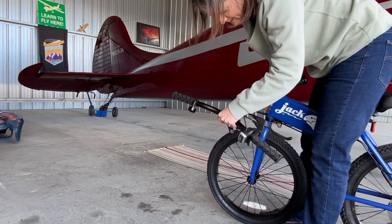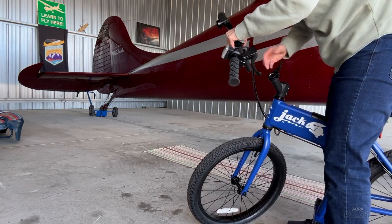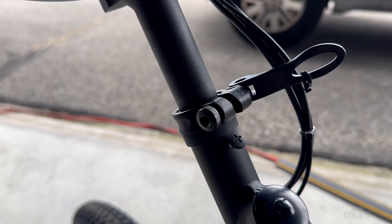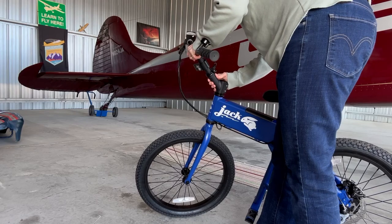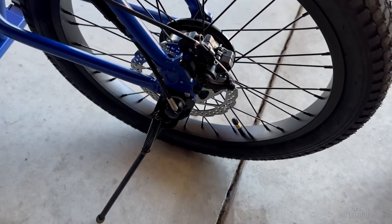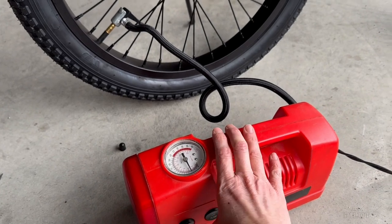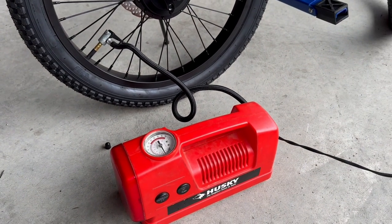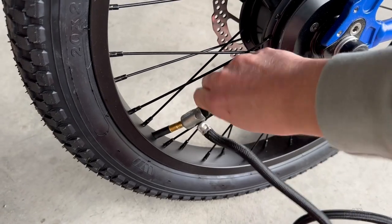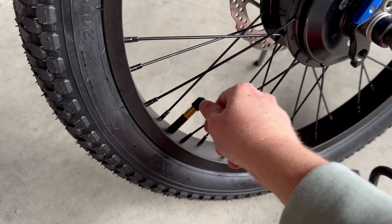We want to rotate the front wheel so it's facing forward. They've designed this so it has a lot of nice little push buttons so you know exactly where to push to do things. There's a handy kickstand here. Now I'm going to fold these foot pedals down. We want to make sure the tire pressure is properly inflated — a minimum of 40 PSI and a max of 65 PSI.